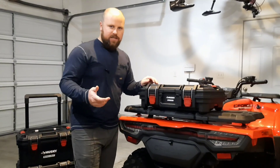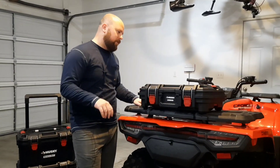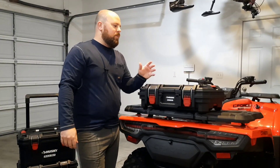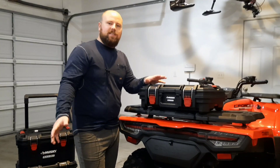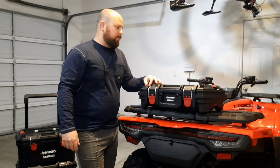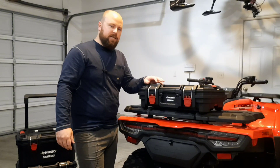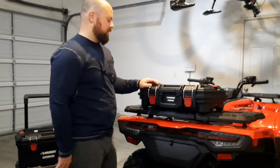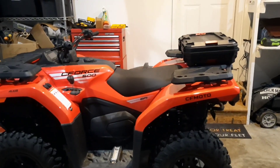I was mulling over the idea of buying one of those CFMoto rear trunks, the big ones. But I didn't really think I needed it, because I don't really carry that much stuff when I go out anyways. And it was like $250 before any kind of shipping, so it was kind of expensive, and kind of big and bulky, and I didn't really like the look of it. So I figured I'd go with this.